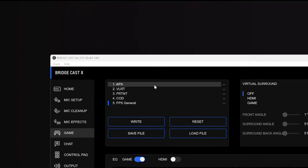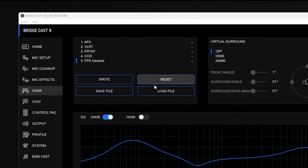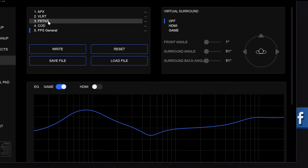It also gives you the ability to EQ your game. So for example, if you're playing Valorant and trying to listen specifically for the enemy reloading, planting, or even just their footsteps, you can either set your own or use their pre-built EQ to cut out all the crappy noise you don't want to hear and help you cheat — I mean, listen carefully for the enemy.